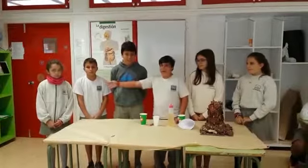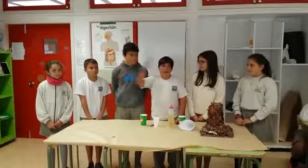Volcano experiment. Good morning, I'm Dani. Today we are going to present an experiment called Volcano. We are Diego, Pablo, Aridia, Elena and Aitana.